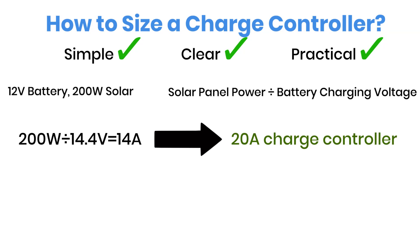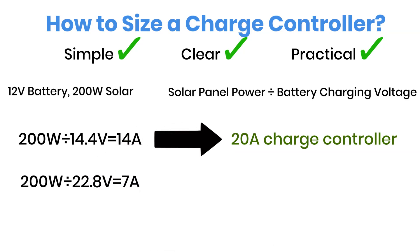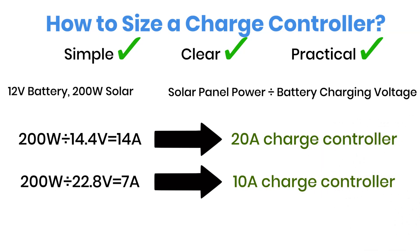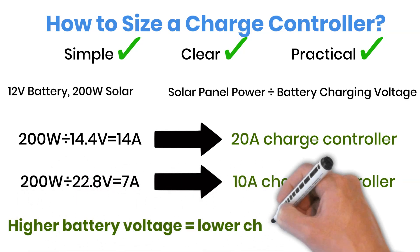Now, if we use the same 200 watts of solar power but switch to a 24-volt battery, the math changes a little. 200 watts divided by 28.8 volts equals about 7 amps. So, a 10-amp charge controller would be enough here. Interesting, right? By increasing the battery voltage, you can actually use a smaller, and often cheaper, charge controller.